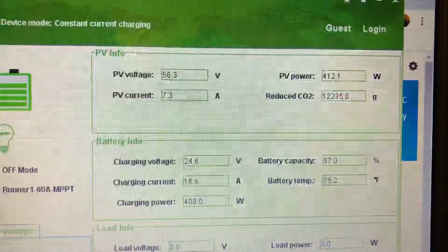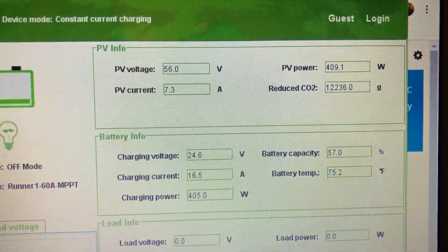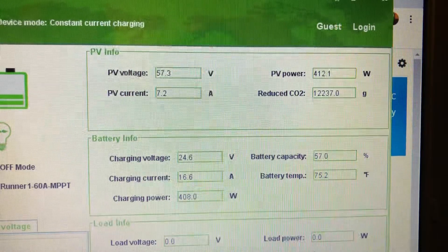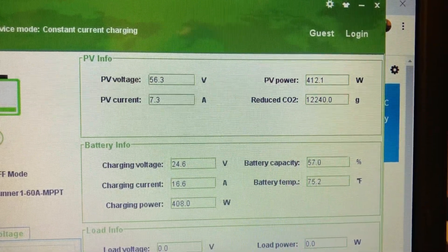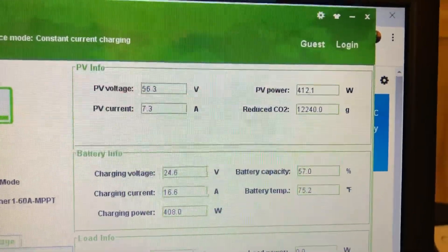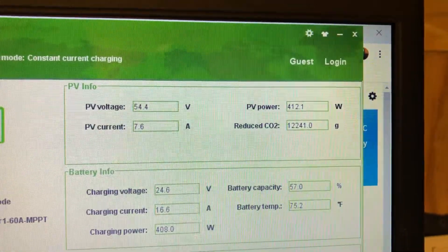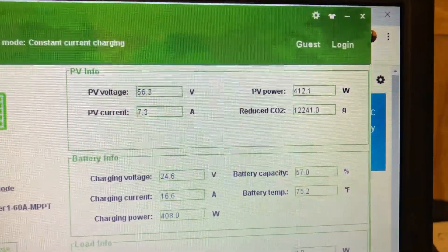Look at the amps: PV amps at 7.3 and going into the battery at 16.5. PV voltage at 56.3, PV watts at 412.1, then 412.4 — and the amps are just steady.